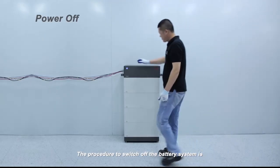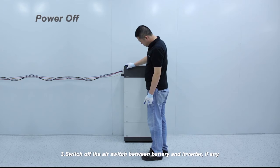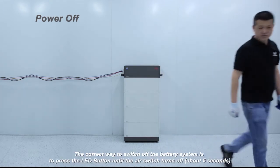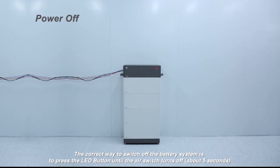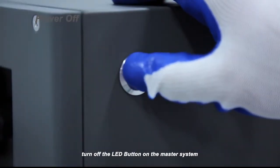The procedure to switch off the battery system is: 1) Switch off the inverter. 2) Switch off the battery. 3) Switch off the air switch between battery and inverter, if any. The correct way to switch off the battery is to press the LED button until the air switch turns off — about 5 seconds. If 2 or 3 battery systems are connected in parallel, turn off the LED button on the master system; the slave systems will be turned off automatically.